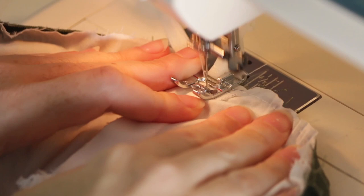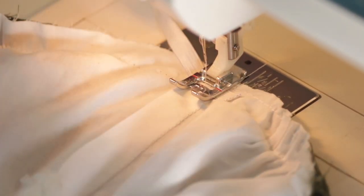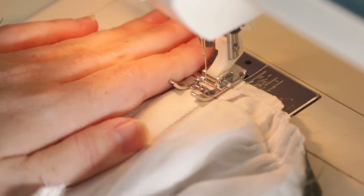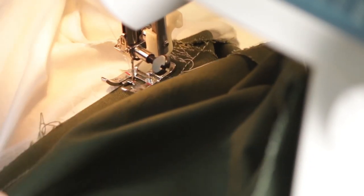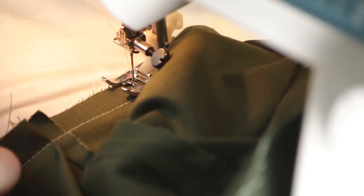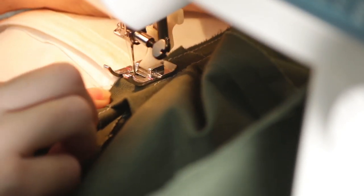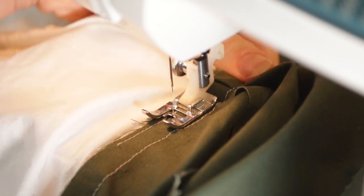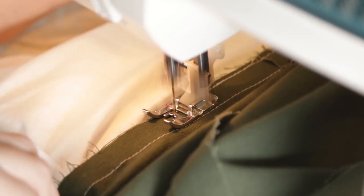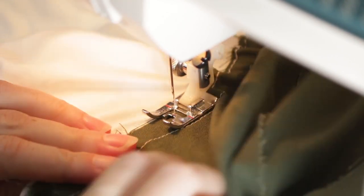I'm using the back waist seam allowance to make a casing to hold the elastic. First I sewed each end of the elastic to the seam allowances at the side seams, then stretched the elastic as I sewed the edge of the seam allowance to the back bodice. Should I have sewn the casing first and then threaded the elastic through? Probably, but this way is faster — assuming you don't accidentally sew over the edge of the elastic halfway down the casing, which I totally did. Oops.